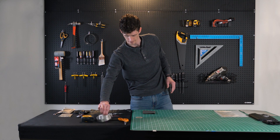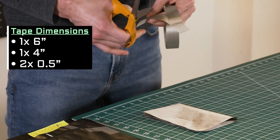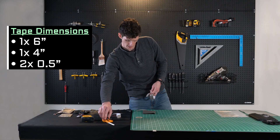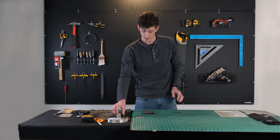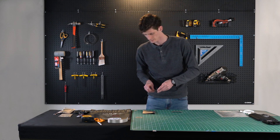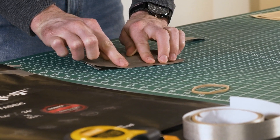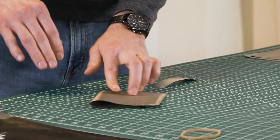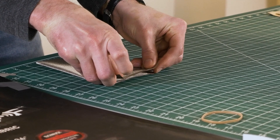Now we need to cut some tape. You'll want one 6-inch length of tape and one 4-inch length of tape, plus a couple of half-inch strips of tape. Take the 6-inch strip of Faraday tape and place it on the side that is multi-layered. Press that down, flip it over, and fold the tape over. Then take the 4-inch piece of tape and seal that side off.